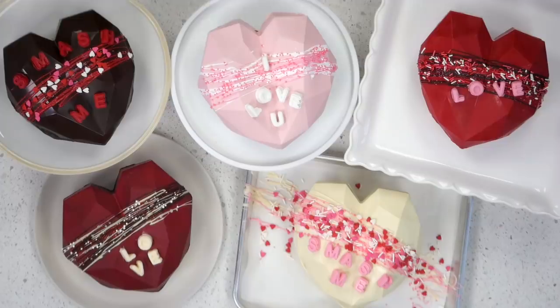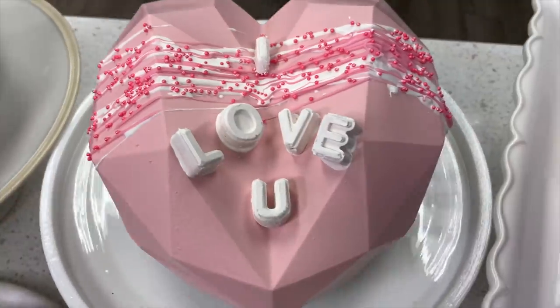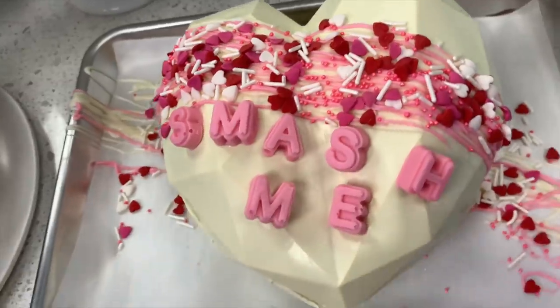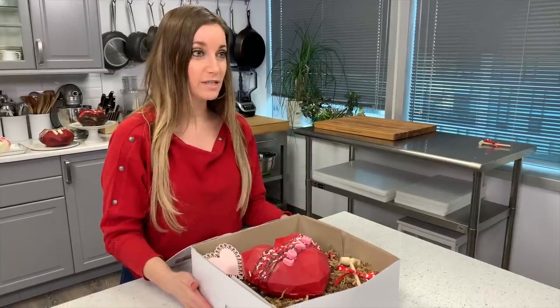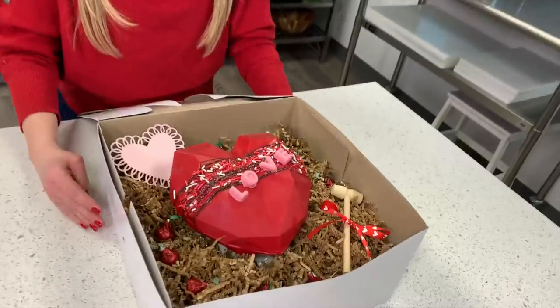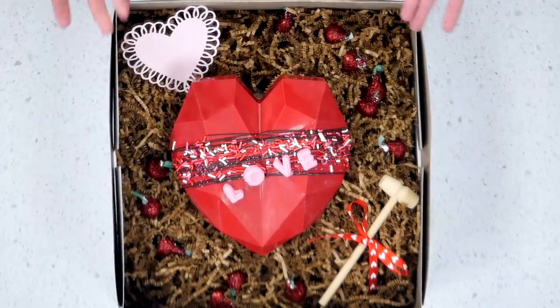It's done and it looks so pretty! Here they are — all the chocolate hearts I made. I put the same thing in all of them except a different note. These are so fun. If you're gonna gift one to somebody, you can put it in a box with some crinkly paper and decorate the box a little bit — it looks so pretty and would be such a fun present. Now let's get to smashing!